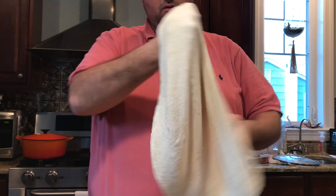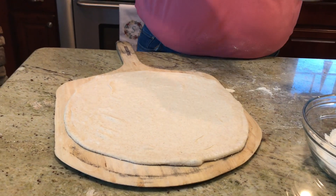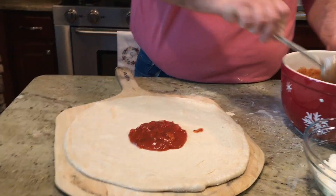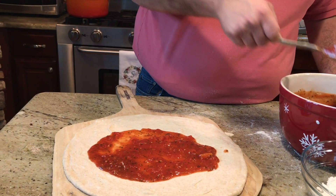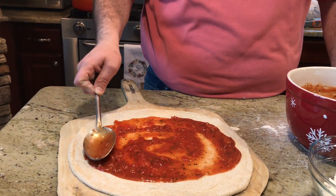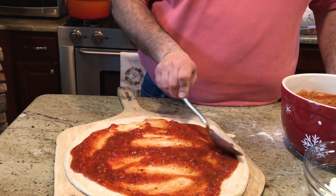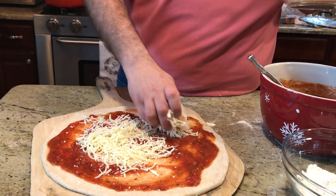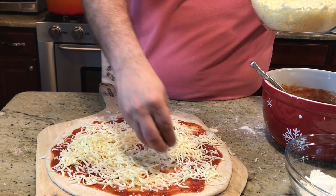I'm going to put flour on my peel and stretch the dough one more time to get a nice thin crust, then place it. After you place it, arrange it, then take your sauce and place it on. I like a lot of sauce — start in the middle and move it outwards. Then put the cheese on: a nice handful right in the middle and move it out. Not too much cheese — that's a simple pie.